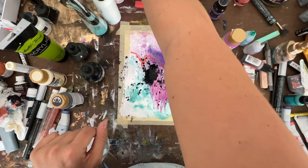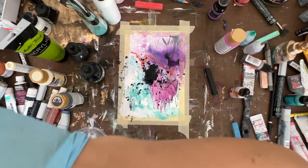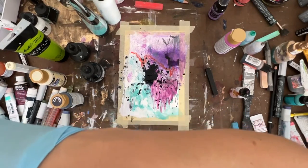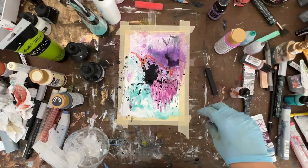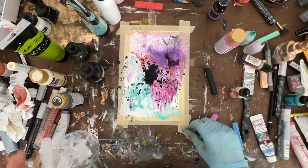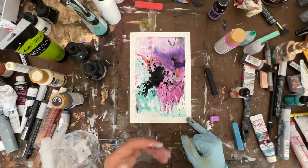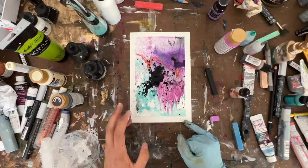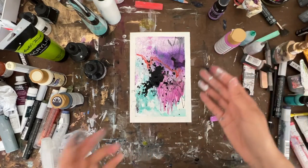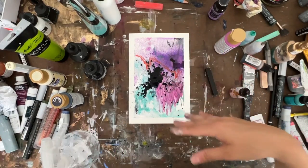I haven't quite balanced yet. So I peeled the tape back. This paper just really wasn't thick enough for what I was doing to it — it wasn't heavy enough. So if I were to do this kind of style again in this pattern, heavier paper. It's still drying, but I think it has a lot of really cool texture, some good movement, some good color balance.